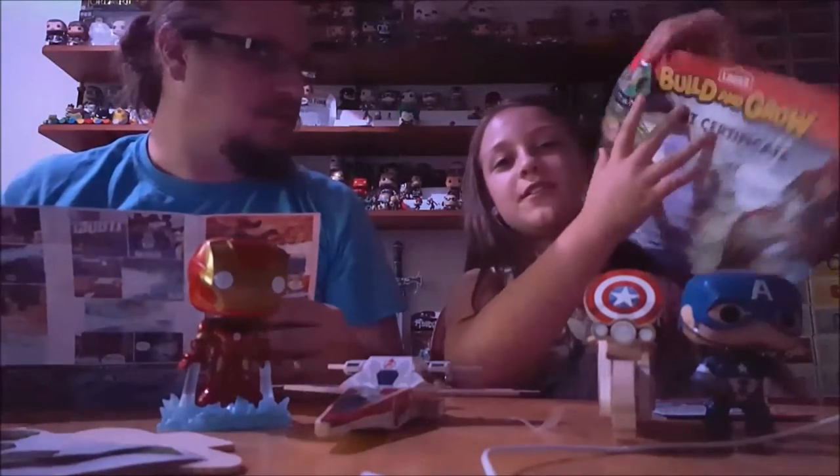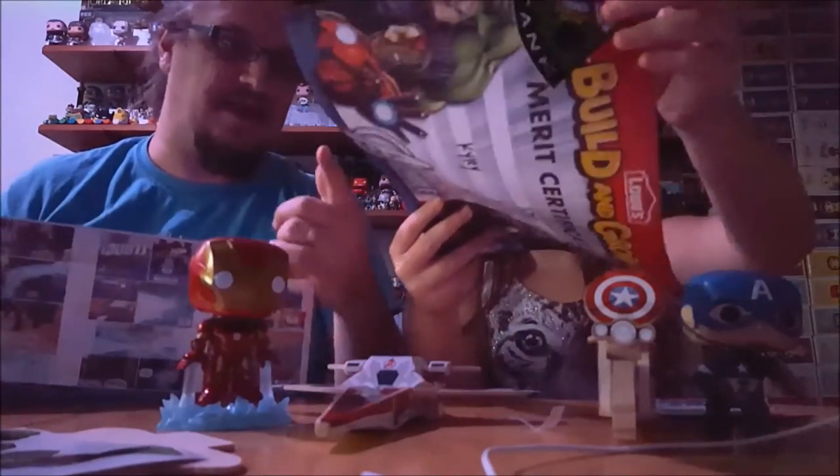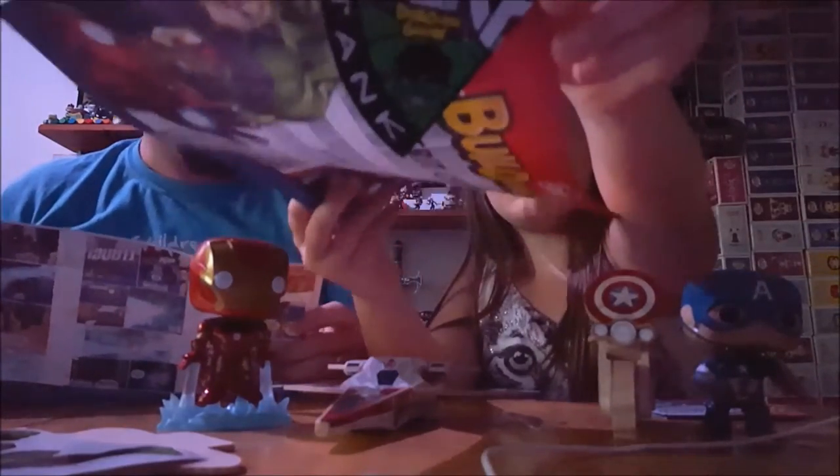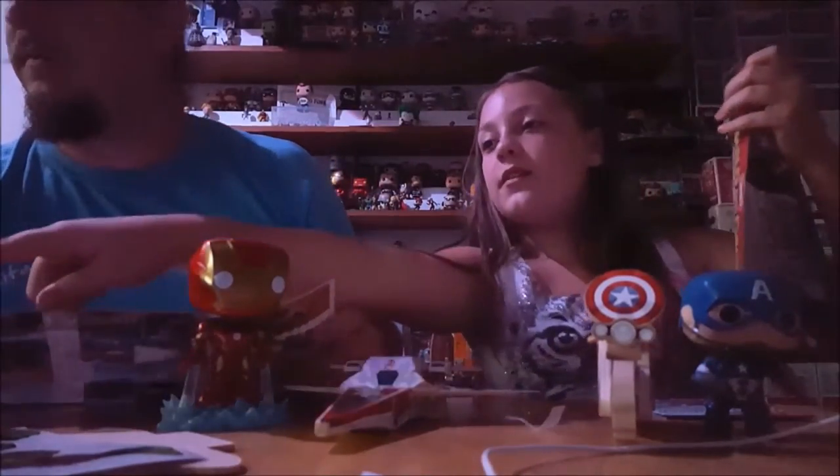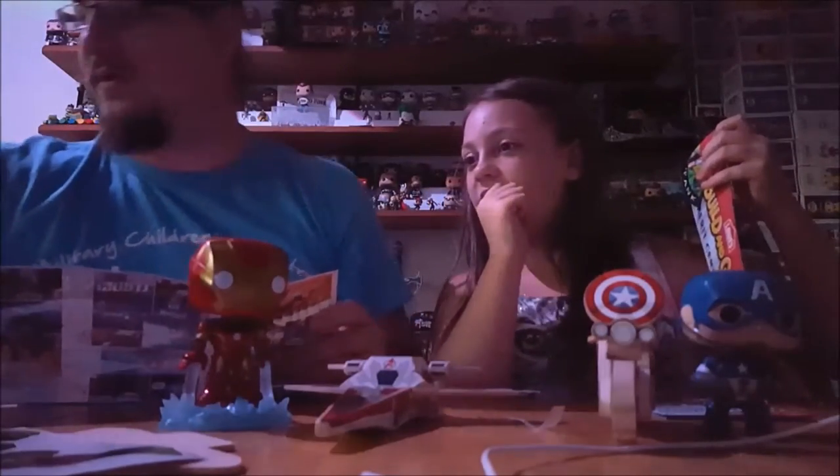This is a Hulk patch — the Hulk one's the last one we've done. But those are what the patches look like. We probably have a few little corner pieces. There's the Black Widow patch — there we go.